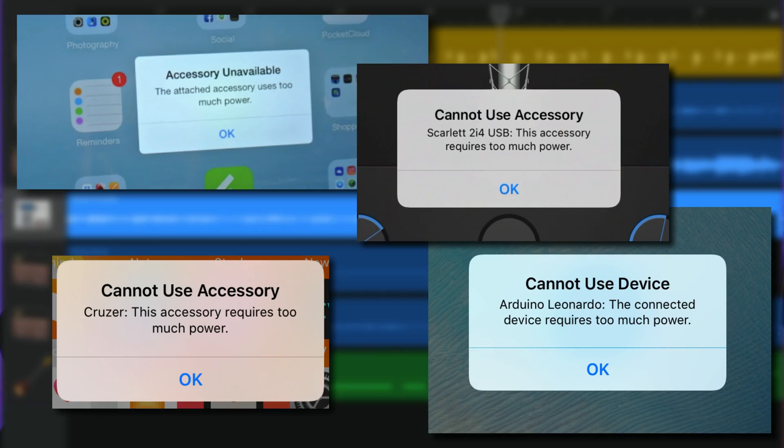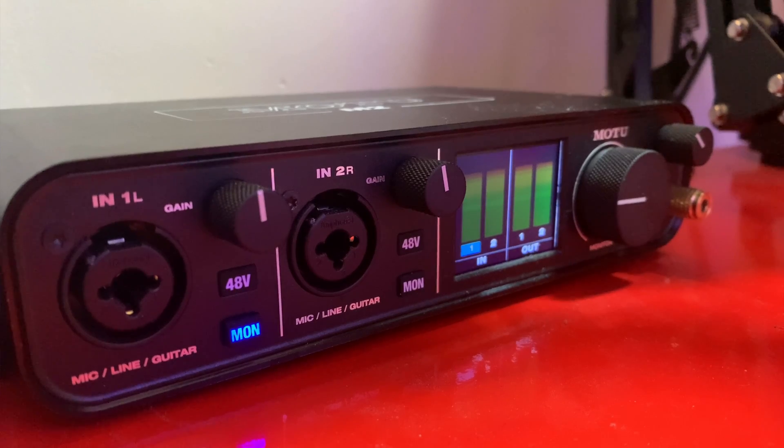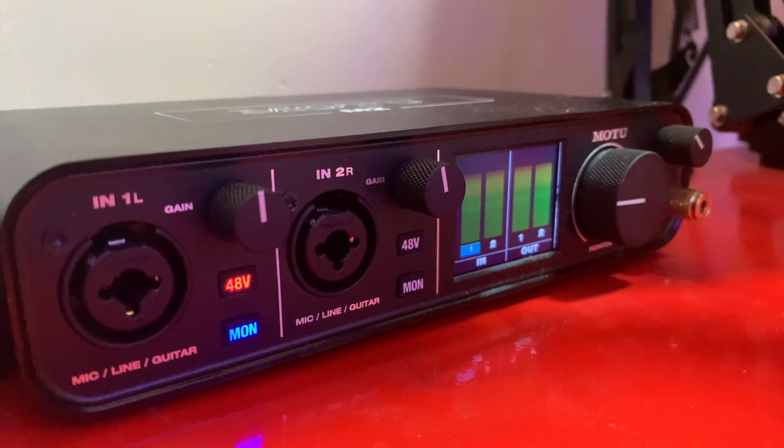Basically what's happening here is the lightning port on these devices doesn't provide enough power to power the attached audio interface. Or sometimes it will, but as soon as you try to use 48 volt phantom power to power a condenser mic, your audio interface will give up the ghost and you'll be treated to this lovely message.